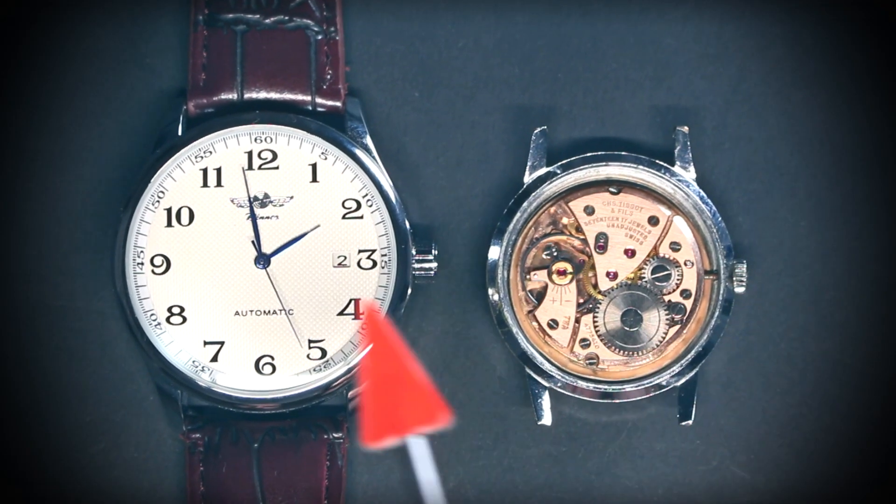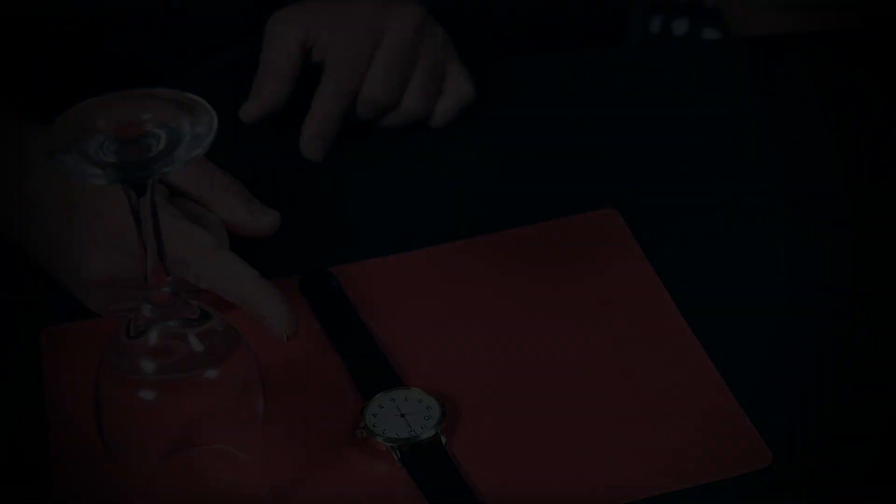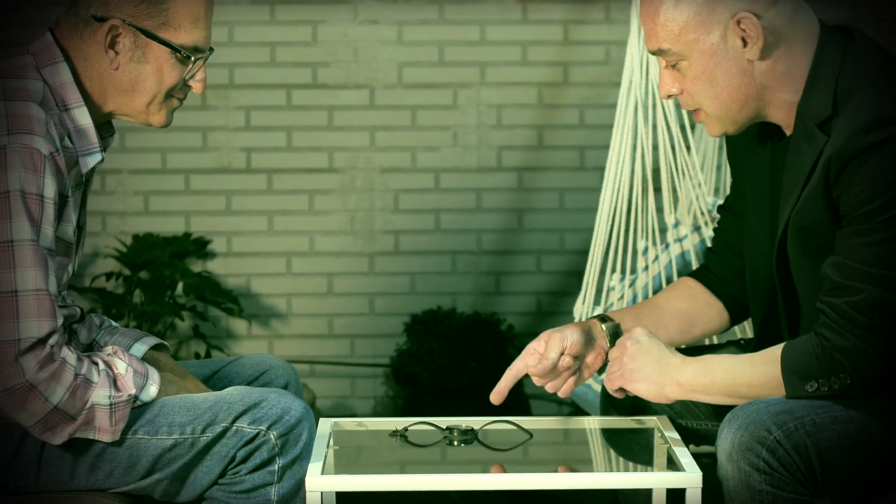Tempus comes with gimmicks and accessories, plus an in-depth masterclass where I teach the most advanced watch-stopping secrets, techniques, and routines which I've refined and perfected for two decades. You will learn the Tempus system, 12 powerful routines with watches, and how to best sell the telekinesis effect to your audience and make them believe that you are superhuman.